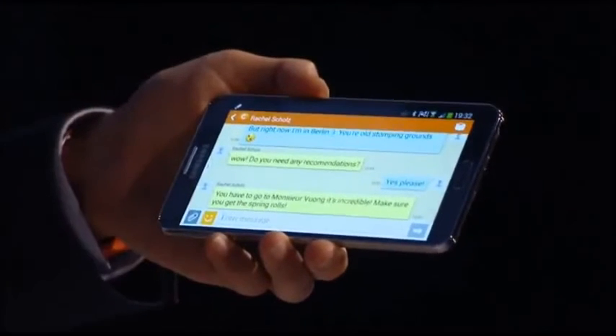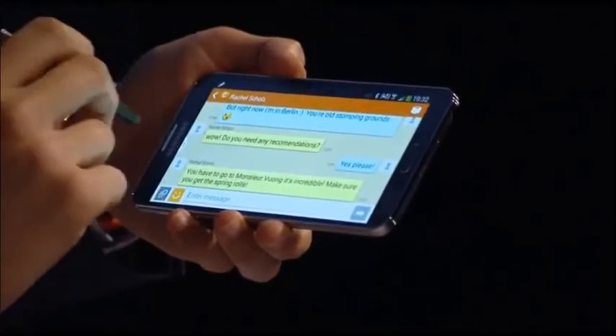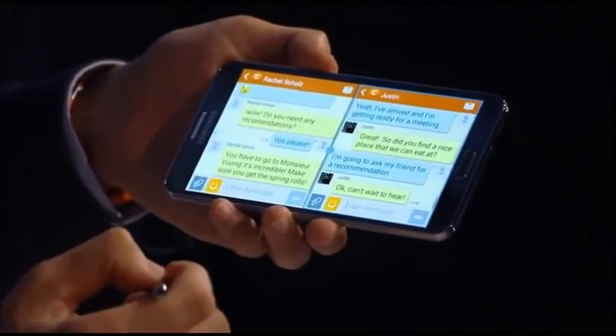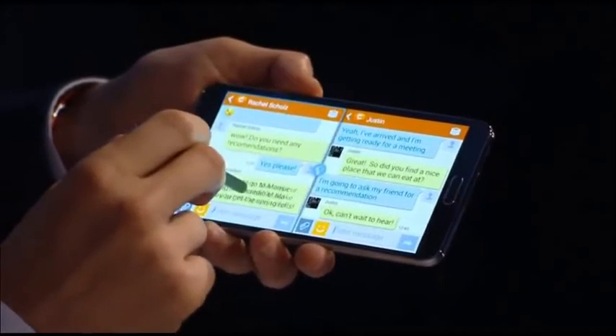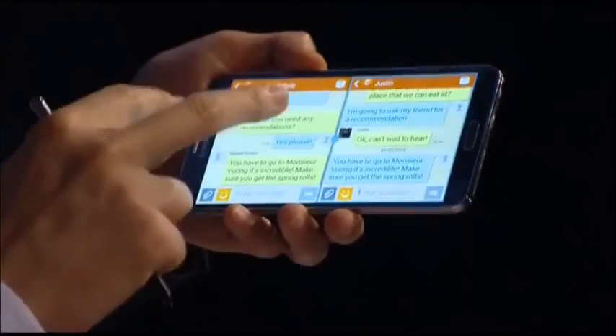With the new Multi-Window you can have the same app open in two windows, so you can have two ChatOn apps running simultaneously and chat with two different friends at the same time. Let's say I'm talking to my friend Rachel and she knows everything about Berlin — she sent me some restaurant suggestions that I want to share with my coworker Justin. I open up another ChatOn window, there's Justin, and all I do is initiate drag and drop, select what I want to share, and drag it over. I have two ChatOn windows open at the same time.